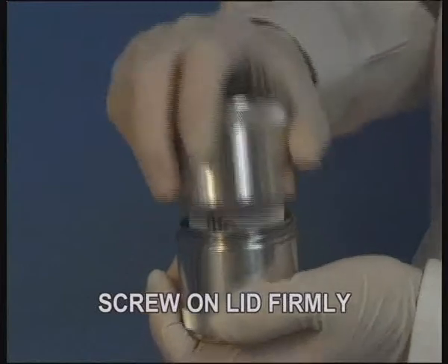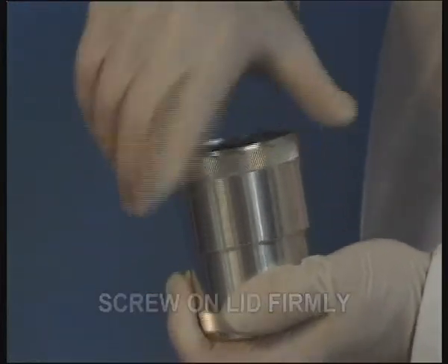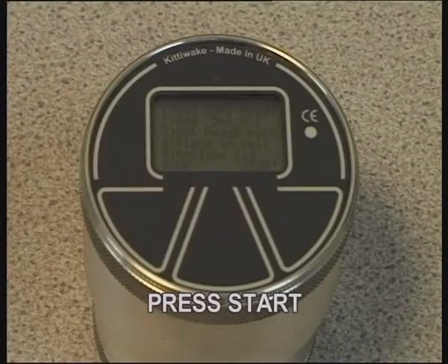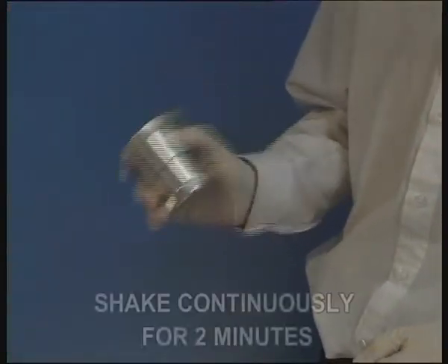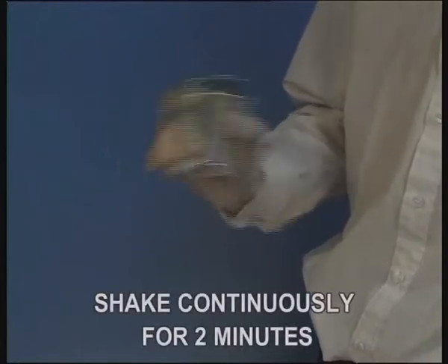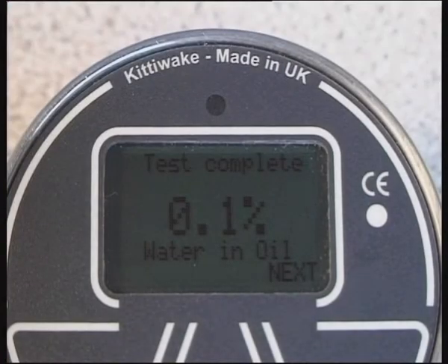Firmly replace the cell lid. Press the start button. Shake the cell for two minutes, during which time a graph will be plotted and your results displayed on completion.